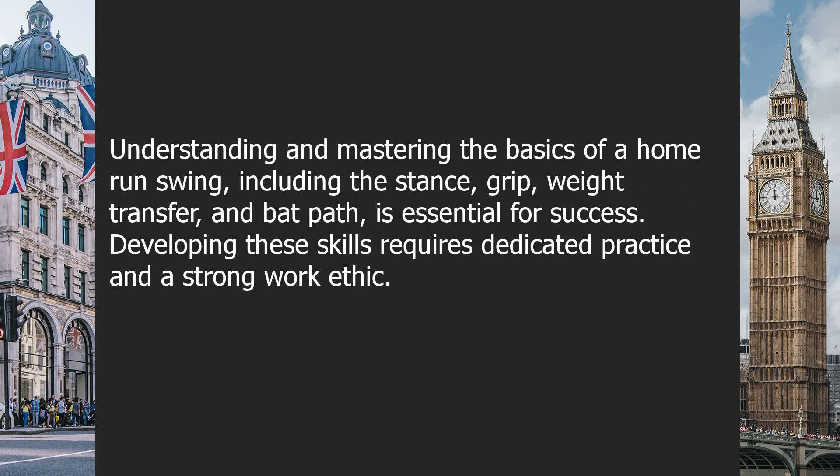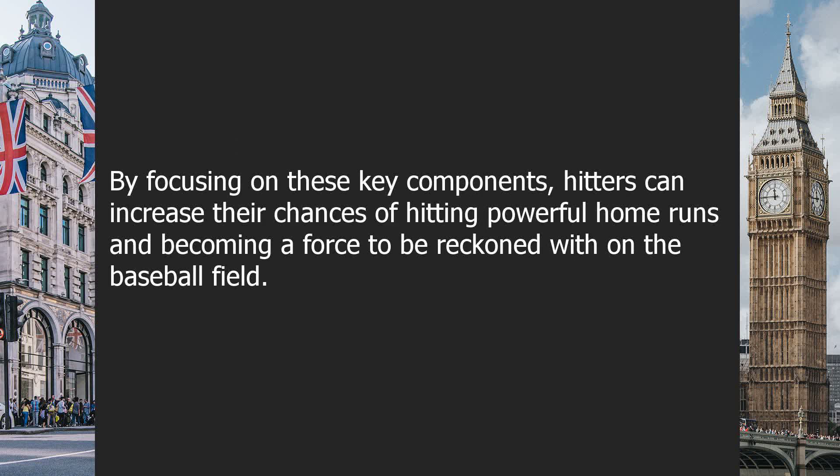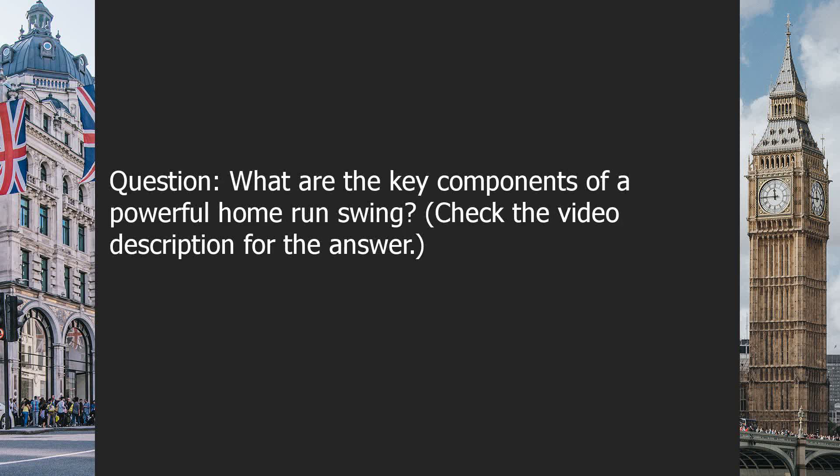In conclusion, a powerful home run swing is the result of a combination of factors. Understanding and mastering the basics — including the stance, grip, weight transfer, and bat path — is essential for success. Developing these skills requires dedicated practice and a strong work ethic. By focusing on these key components, hitters can increase their chances of hitting powerful home runs and becoming a force to be reckoned with on the baseball field.